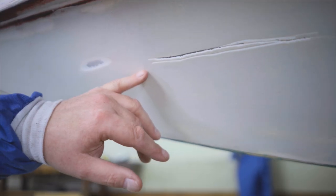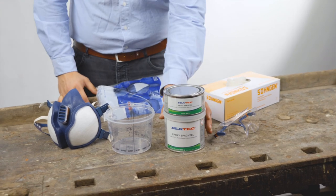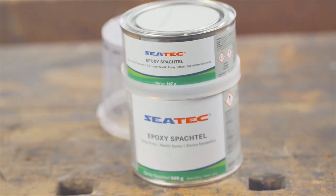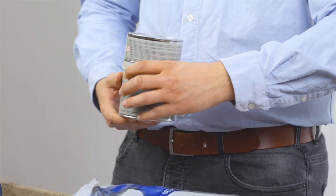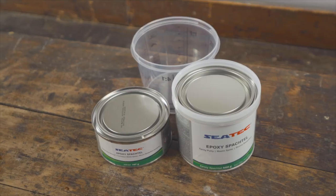If holes, recesses and cracks have appeared in the hull over the past season, these must of course be repaired. We will be using a two-component epoxy putty from CTEK for the repair work. On the back you can read the application guidelines in order to avoid possible dangers and risks.